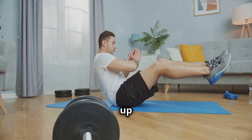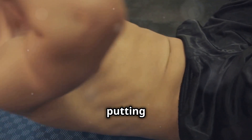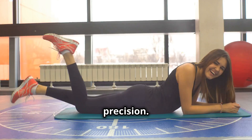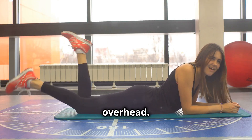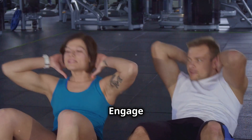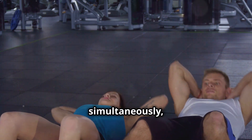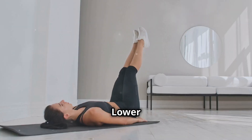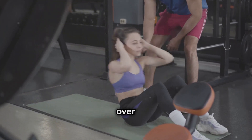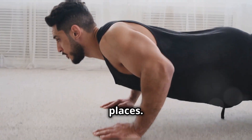Alright legends, let's take it up a notch with V-ups. This exercise is all about full body engagement, really putting your core strength to the test. Remember, it's not about speed, but control and precision. Lie flat on your back with your arms extended overhead. Keep your legs straight and together, almost like you're about to dive into the ocean. Engage that core — imagine bracing for a friendly punch — and lift your arms and legs simultaneously, aiming to touch your toes. Lower back down with control, keeping that core tight throughout the movement. Quality over quantity — focus on maintaining perfect form and you'll feel the burn in all the right places.